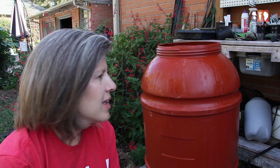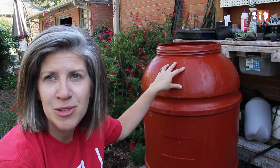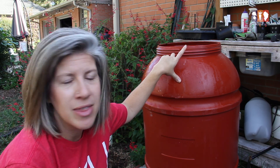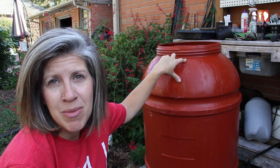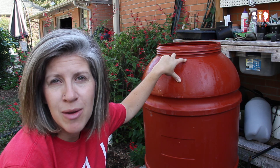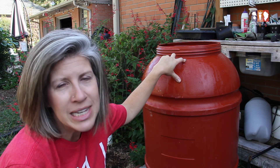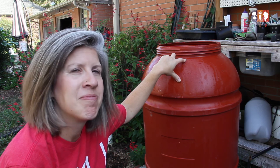Hey guys, so if you've always wanted a rain barrel and you've checked on Amazon and places like that and they're kind of pricey and not very large for storing really good amounts of water, I've got a little DIY for you. This was a food grade barrel that my dad had hanging around their property and I thought, let's make a rain barrel out of it. It's really easy — you don't need many supplies and most things you can find at your local hardware store. So let's get started.